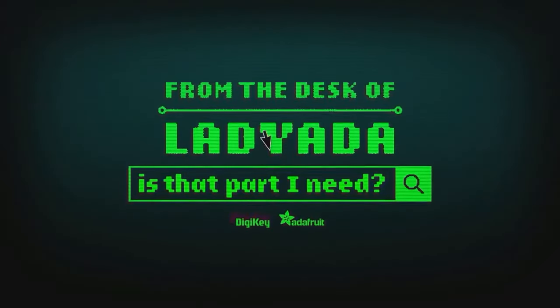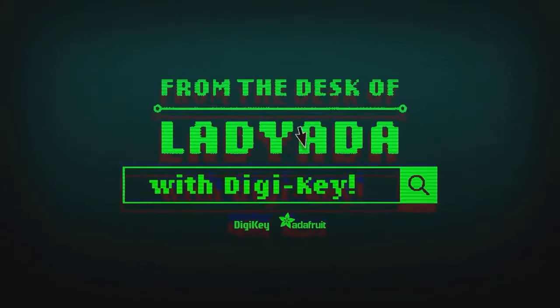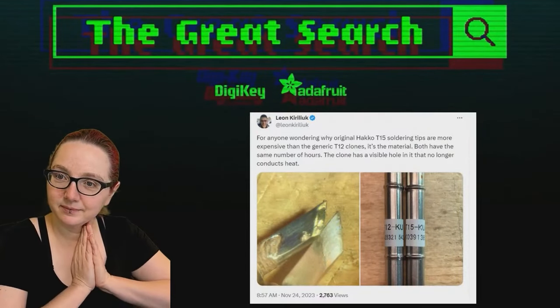Where in the world is that part I need? The Great Search with Digi-Key. The Great Search brought to you by Digi-Key and Adafruit.